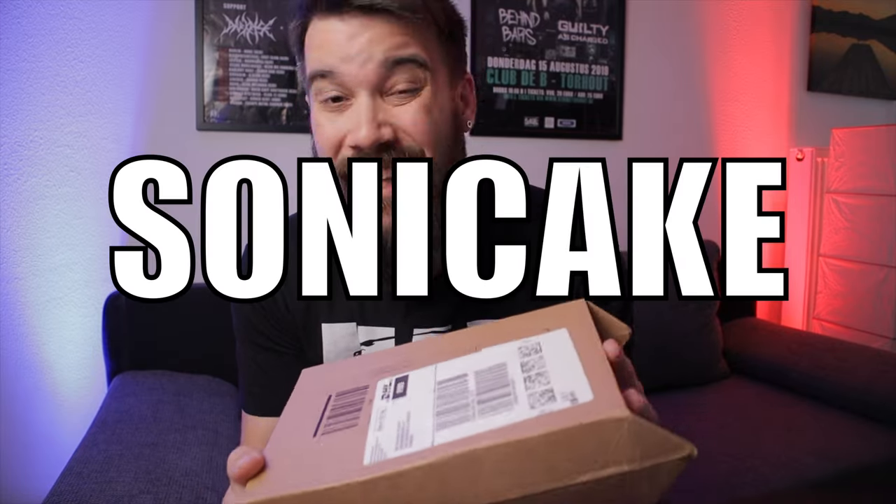We've got a package in the mail from Sonic Cake Pedals and we're gonna open it up and check them out. Let's get into it.